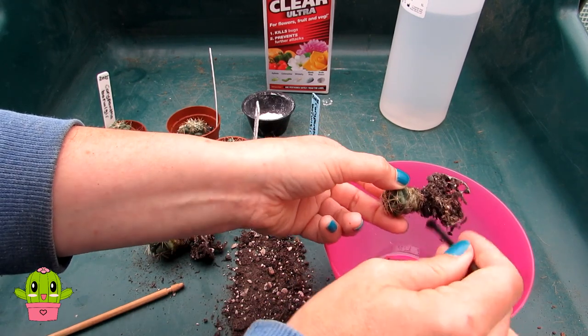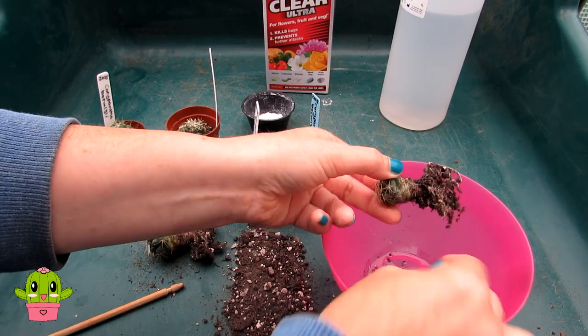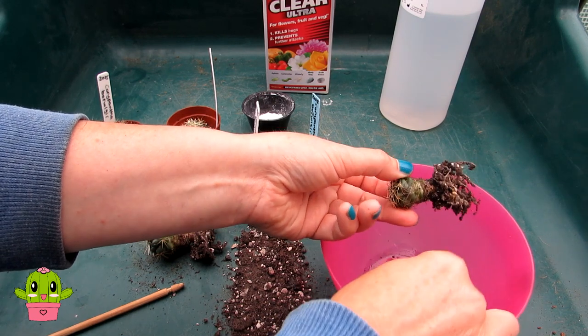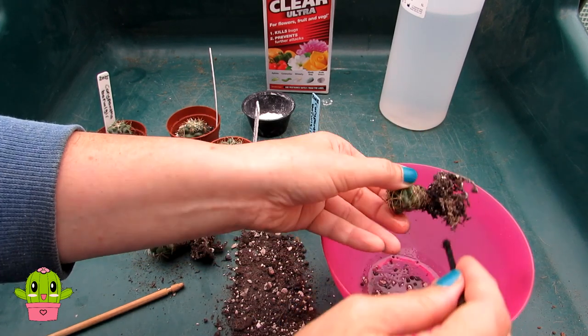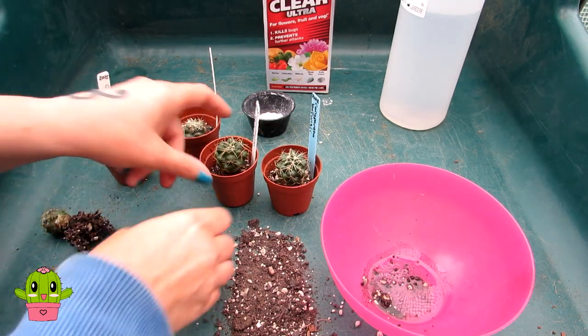I'm going to go over it again thoroughly and then let this dry. The good thing about rubbing alcohol is it dries pretty quickly, so you don't have to wait long. That's the first one done, and those two are done.